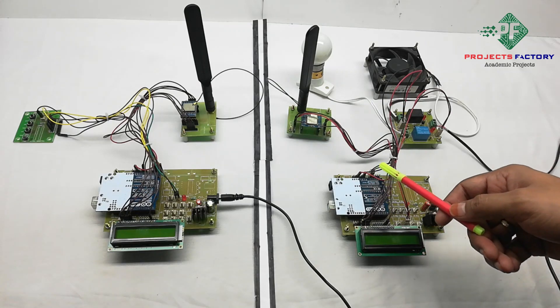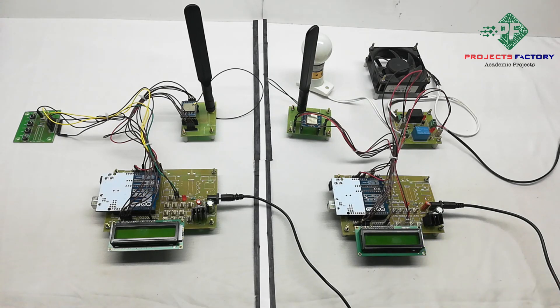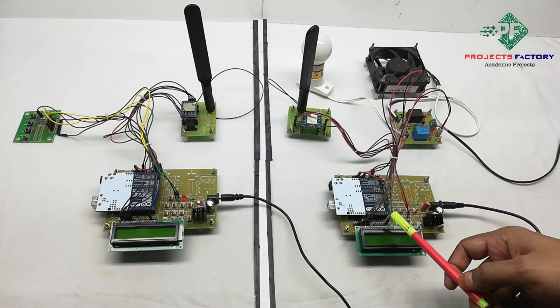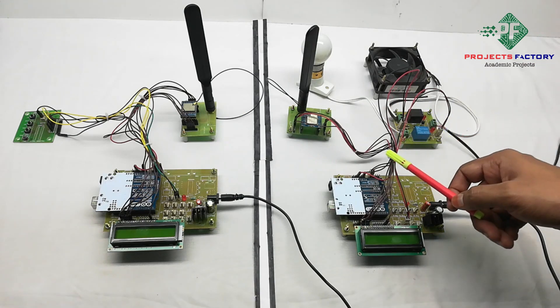Coming to the receiver part, the hardware connections are Arduino controller and its data board along with power supply, a 16 by 2 LCD display, and a LoRa module connected to the Arduino SPI pins. Here, an AC bulb and DC fan are controlled by relays which are connected to the Arduino analog pins.